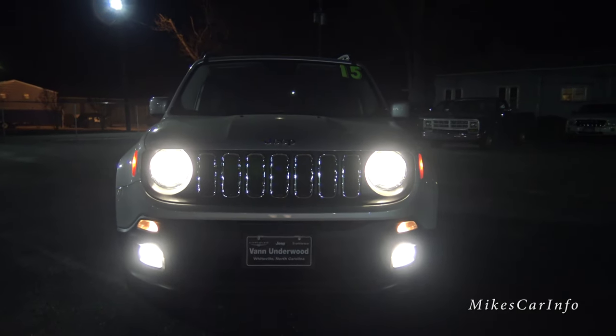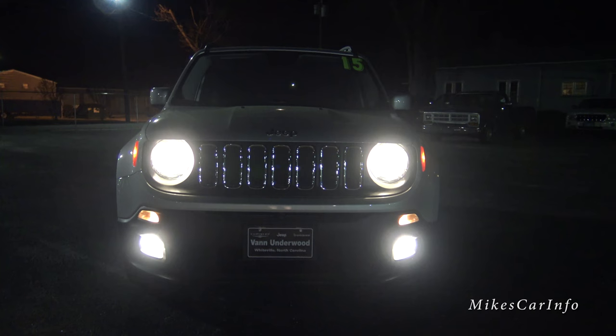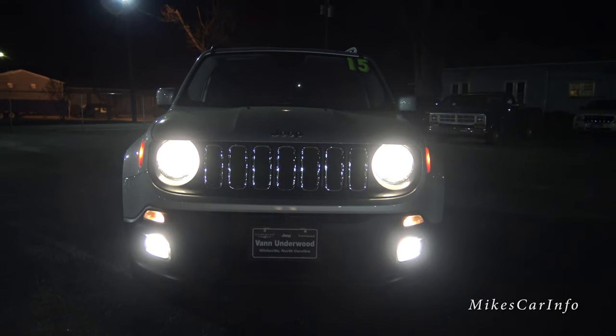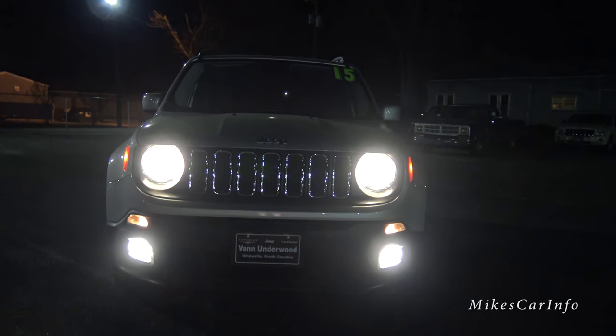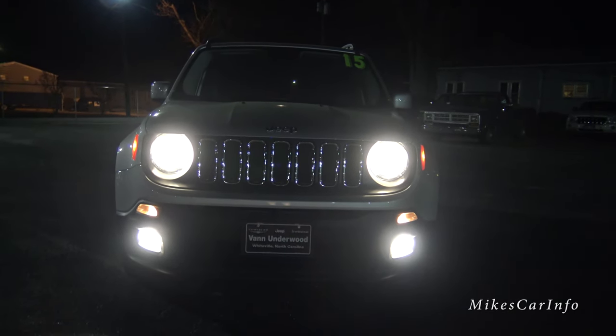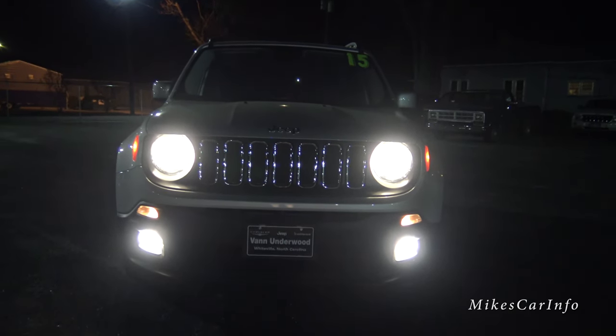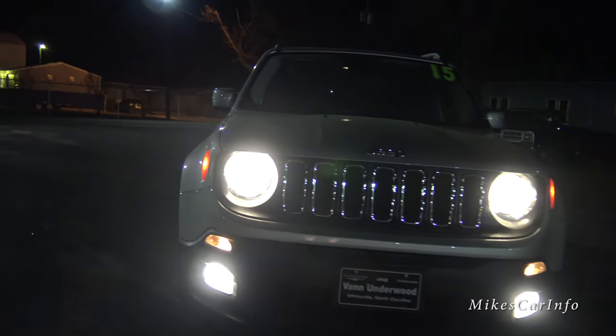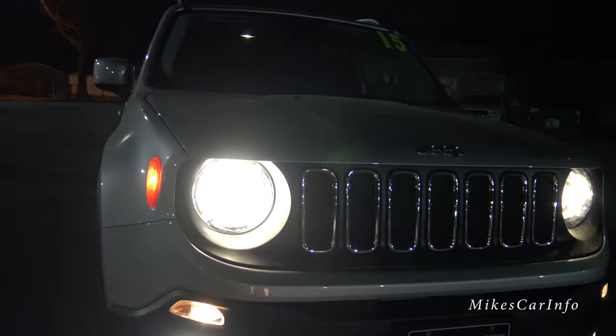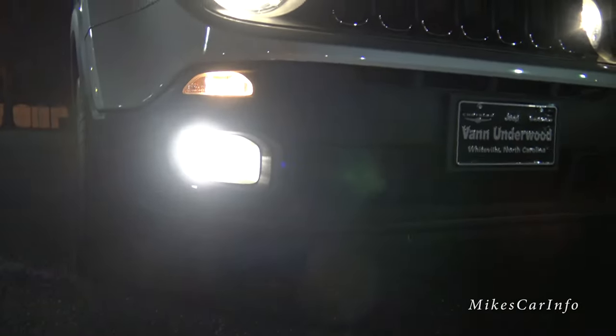Hey, this is Mike. I'm here at Van Underwood Chrysler Jeep Dodge Ram in Whitebill, North Carolina, and I'm checking out a 2015 Jeep Renegade at night. I've got all the lights turned on. Here's the front — you can see it has the round headlights, it's got the side marker, and I also have the fog lights turned on so you can see what they look like here in the front.